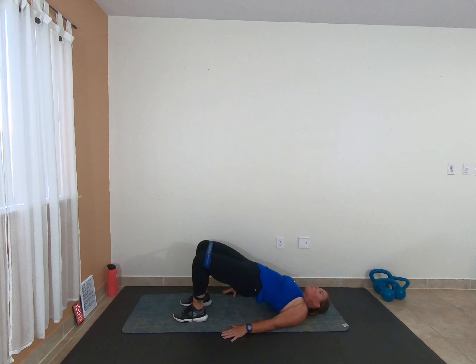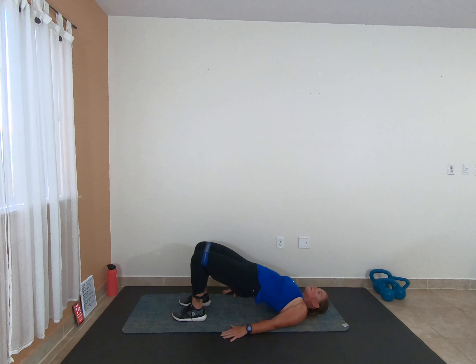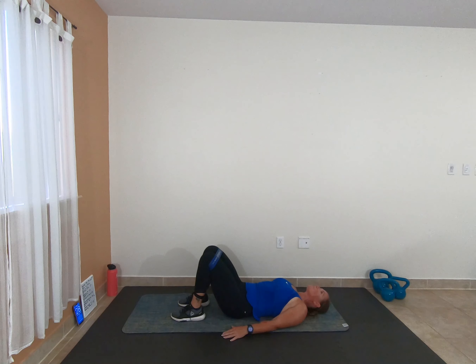2, 1 — keep it up high, pulse it out, come on, squeeze those glutes, keep the hips lifted. 2, 1 — let's go, full range, last time here. 2, 1 — pulse it. 2, 1 — rest. Burn, baby, burn.